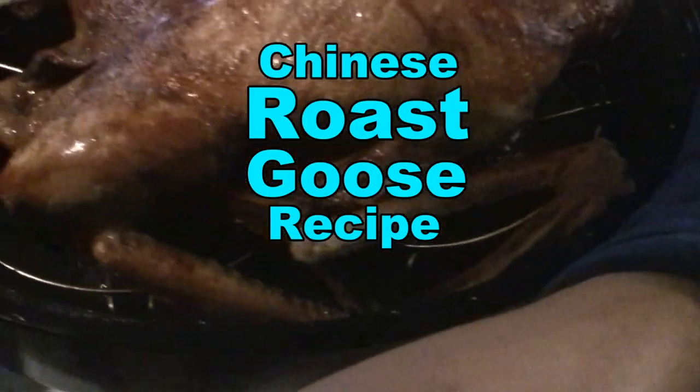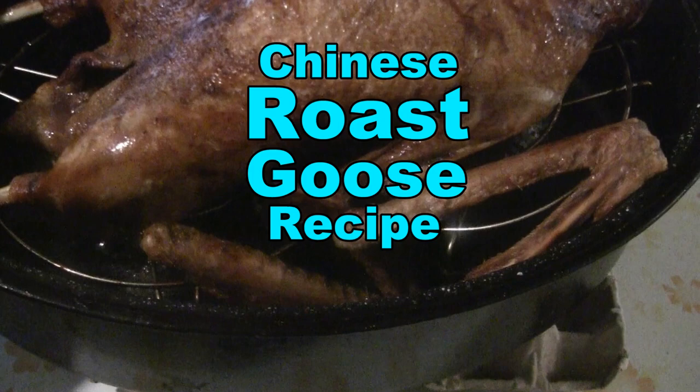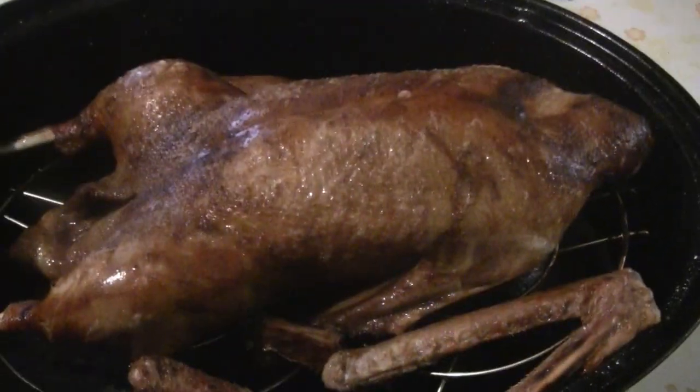The first time I had goose was at my grandfather's place — he was a majority partner in a restaurant called Harry's Cafe. There was an old guy there making goose, and he was telling everybody, 'This is the goose, this is the goose.' So that's when I remember what goose is, and the neck is really tasty.